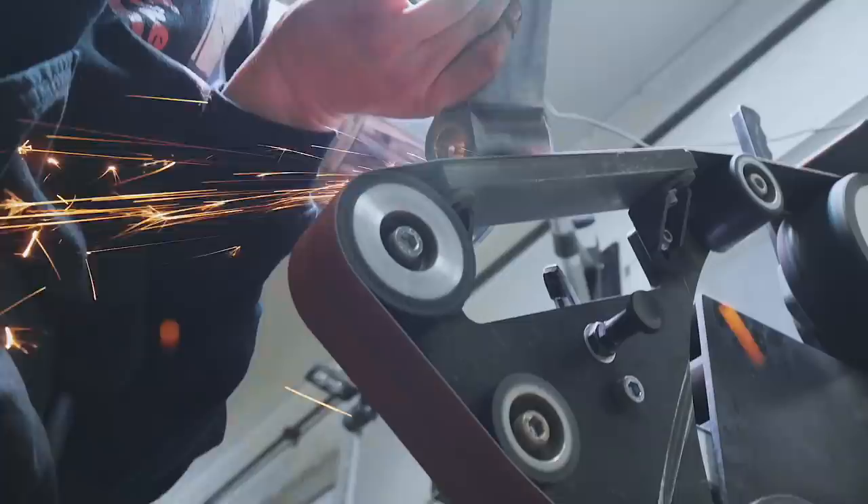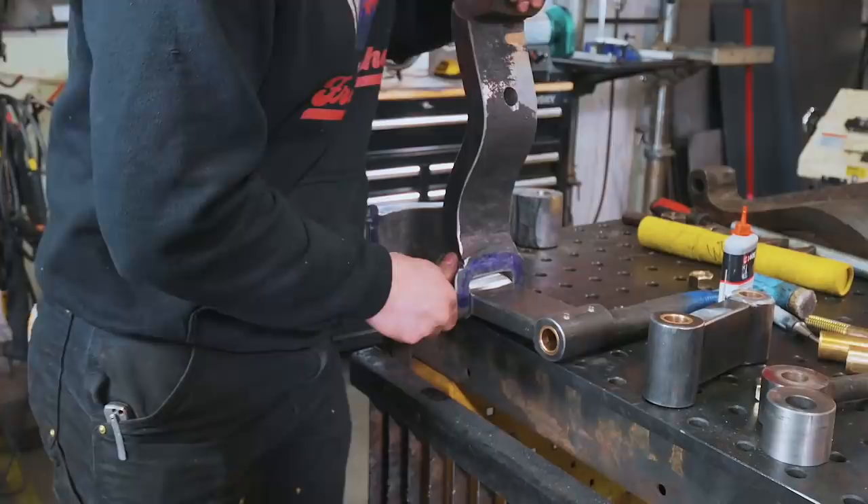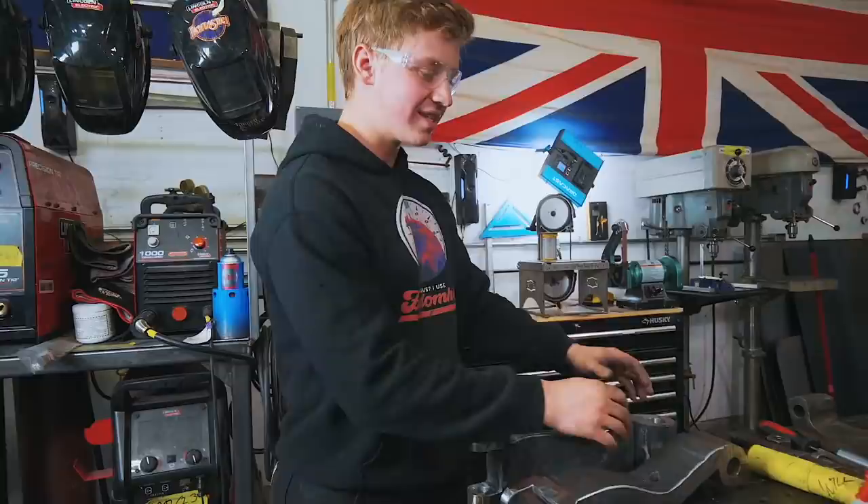We've got both toggle links fitting inside the toggle arms — that's super exciting. Now that we have oxygen again, we can heat these up and drop those bearings in, let it cool down, and then we'll be able to test it in the crosshead.